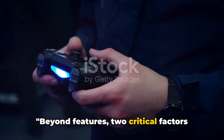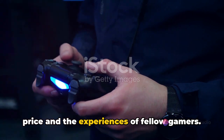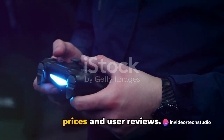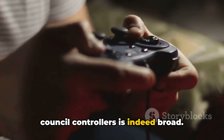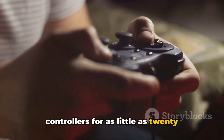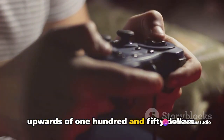Beyond features, two critical factors influence a gamer's choice of controller: price and the experiences of fellow gamers. Let's dive into the nitty-gritty of prices and user reviews. The price range of gaming console controllers is indeed broad — at the lower end, you can find controllers for as little as $20, while high-end models can cost upwards of $150.